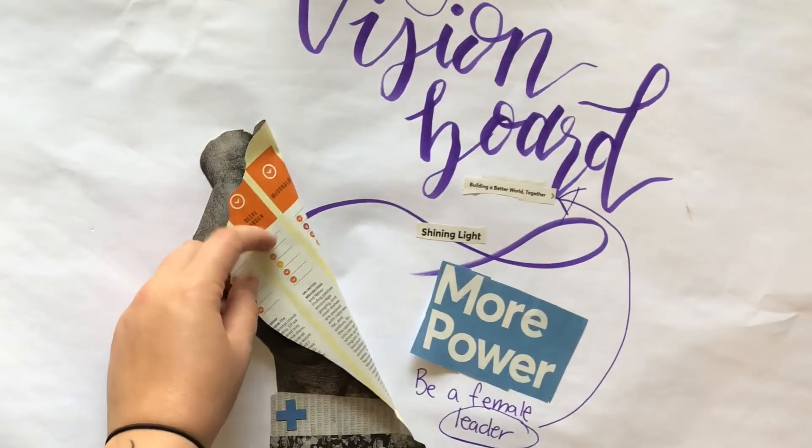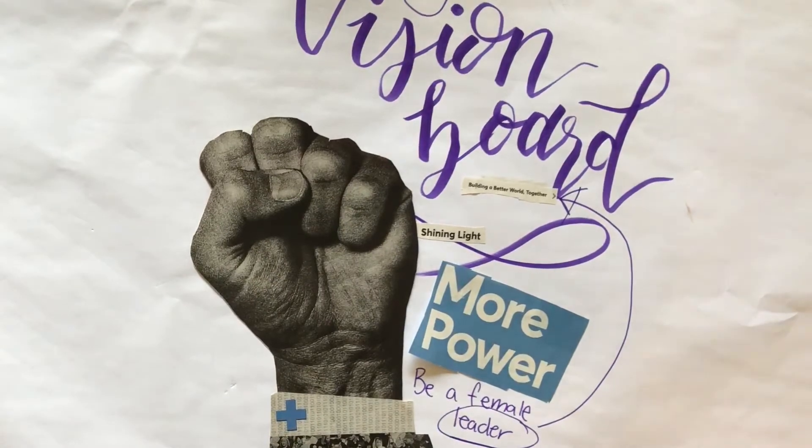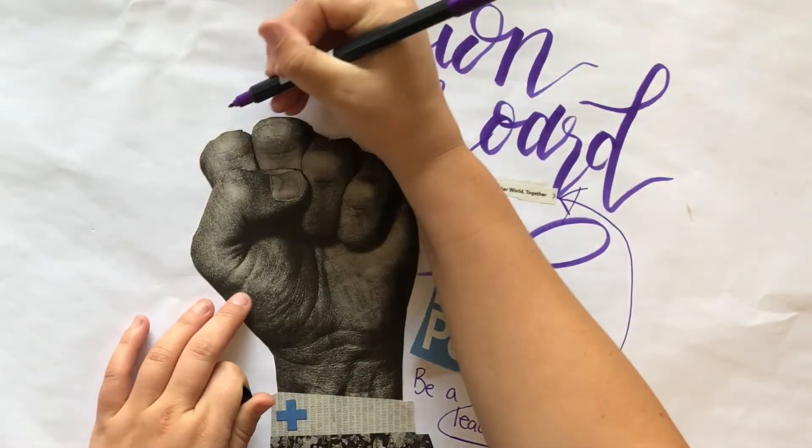Now for the fun part. Flip through the magazines and cut out anything that resonates with what you want your future to look like. Paste these on your poster and design it how you would like.